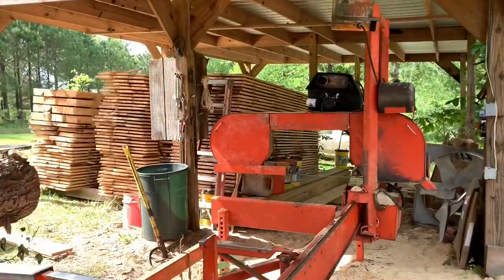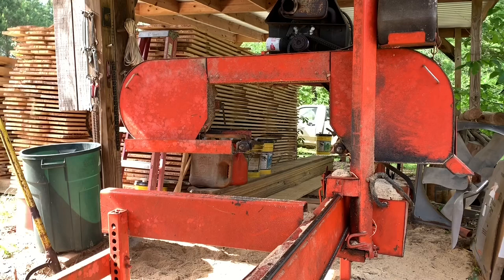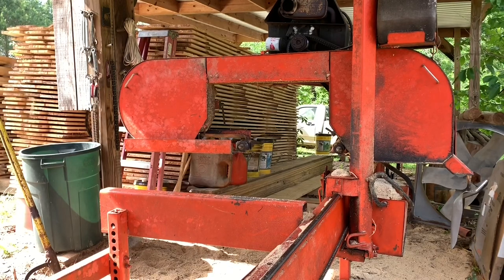Right now I'm fixing to change the blade on it. I'm just going to show you all this right here. I do have my own sharpening system. I keep them sharp — I'll have the teeth set on them. I've got a tooth setter and all that.